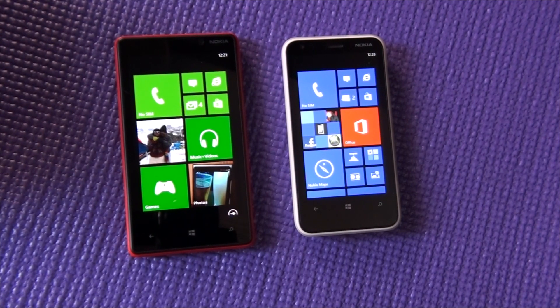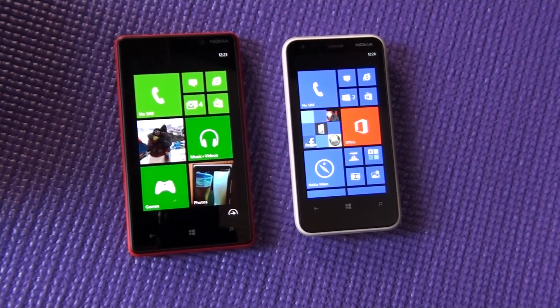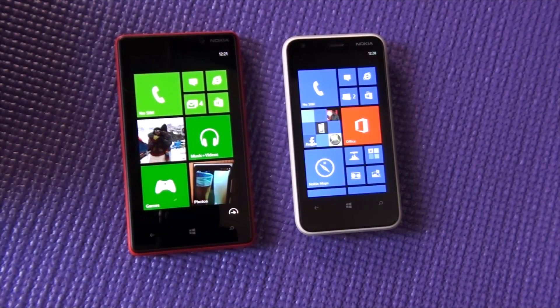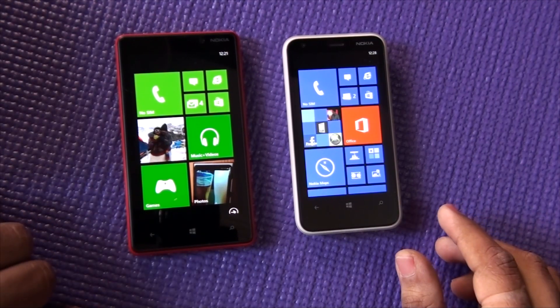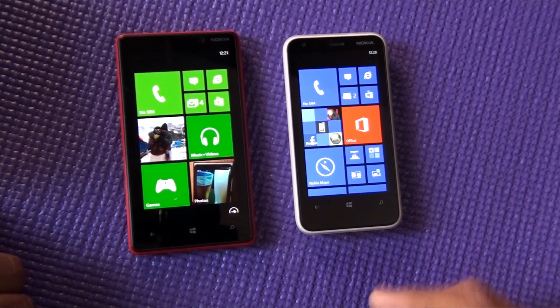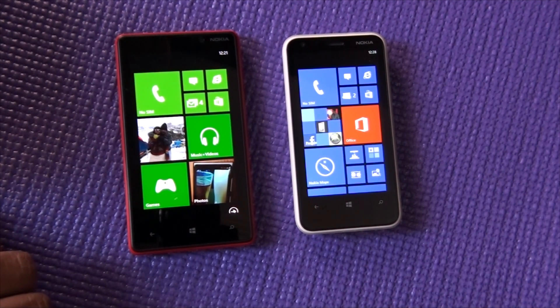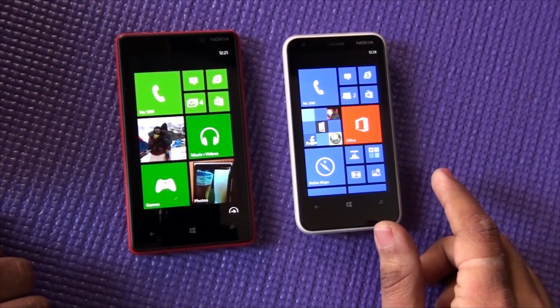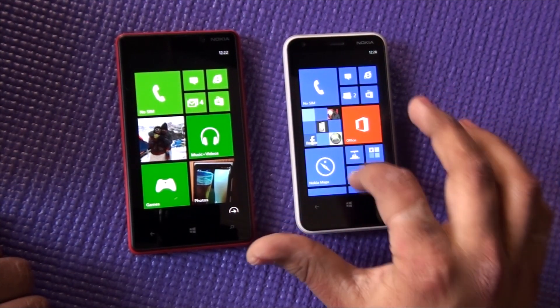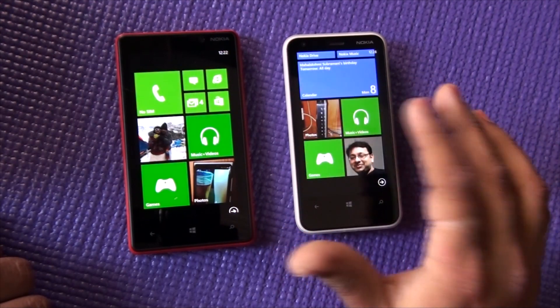Hey guys, welcome to WPX Box Shishan. One of you requested to know how you send music files from one phone to another phone. We already saw how to send files and pictures in the previous video — find a link on the video itself. Now if you want to know how to transfer music files, it's pretty easy, though it's not straightforward.